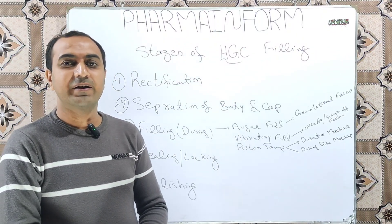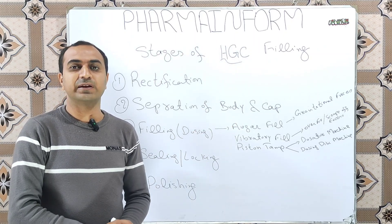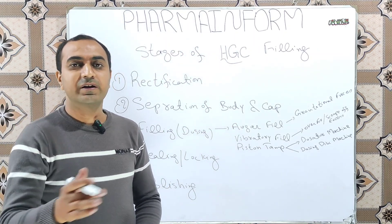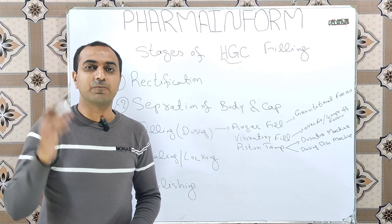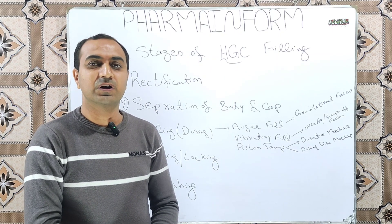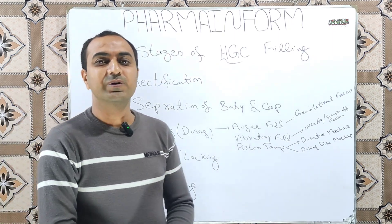Assalamu alaikum, welcome to Farm and Form. Today we will discuss what are the stages involved during the filling of hard gelatin capsule shells. Hello everyone, I am Sajal and you are watching my YouTube channel Farm and Form. If you are not familiar with the stages of tablet compression, the link to that video is given in the description.